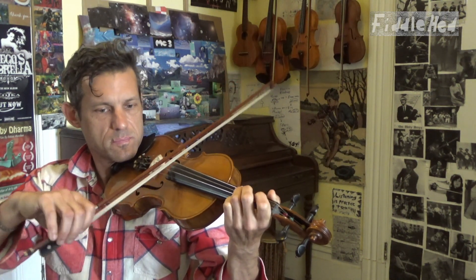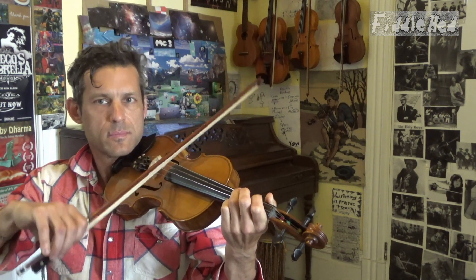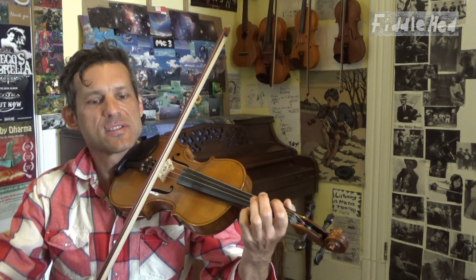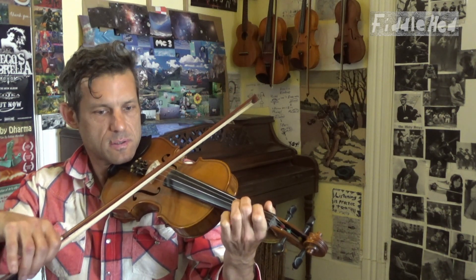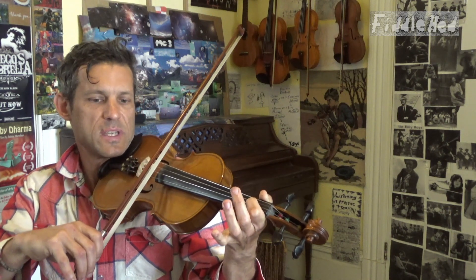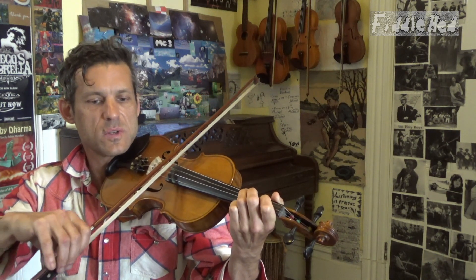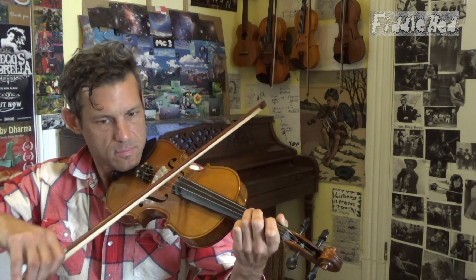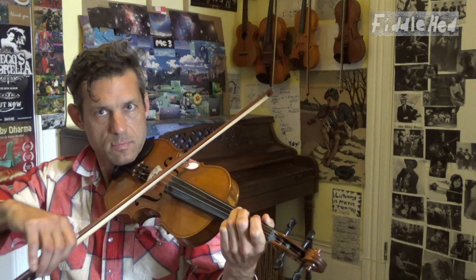These tunes are made up of patterns, and if you can notice them you can pick things up more quickly. The part here begins with D1, open, G3, D1, and then D, G3, 1, open. So far in the first quarter — and by the way, if you invest in this first quarter of the B part, it pays off in the third quarter, which will be a lot easier.